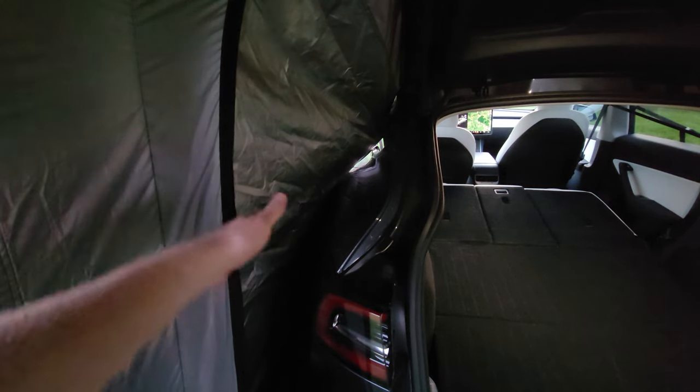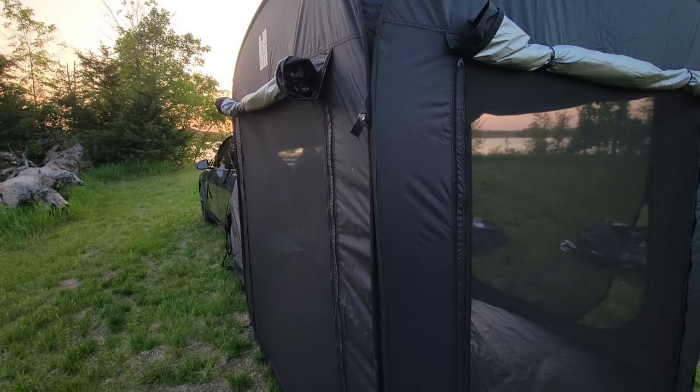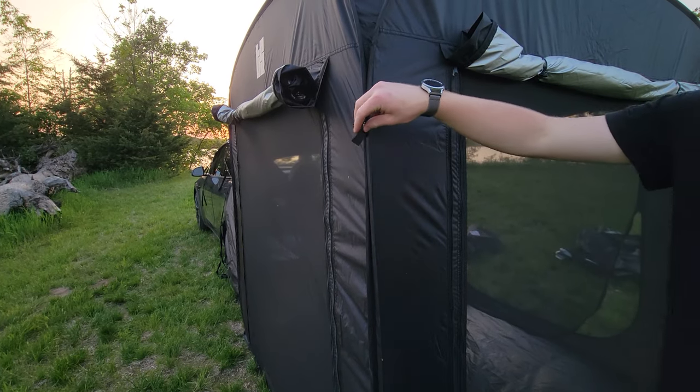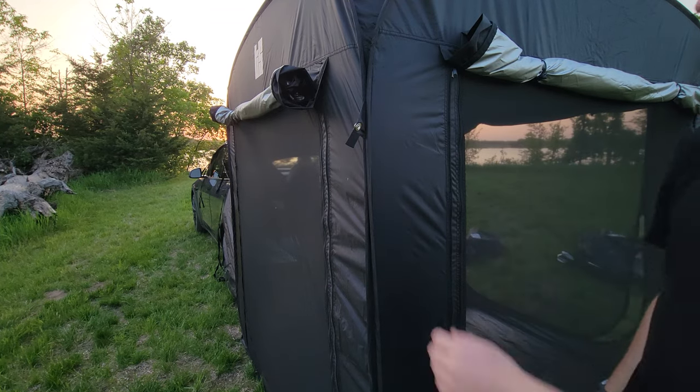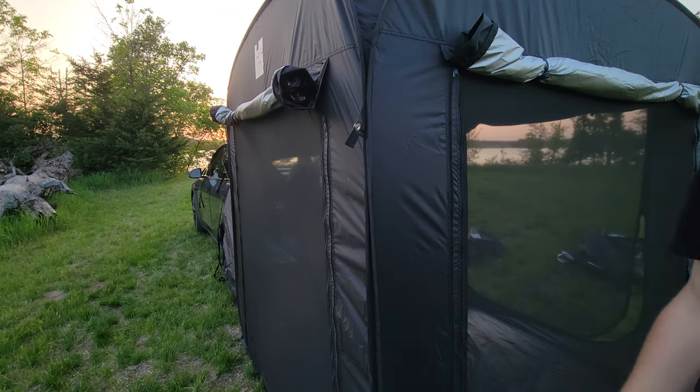You might want to bring some double-sided tape that doesn't damage paint to stick it along the gap. The other hole is right here on the back corner — that light coming in is not a gap, that's just the floor, and it is pretty taut down there. Mosquitoes could get in, but nothing too bad. There's not much you could do about this one — maybe lay some rocks on it. If it's really windy, they do include ropes and more stakes you can go off the corners to really secure the tent down.